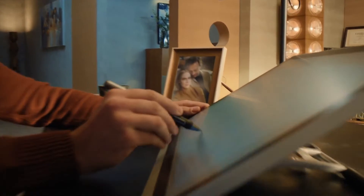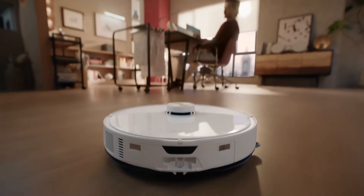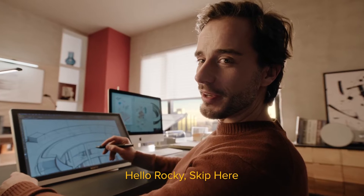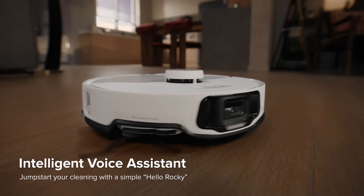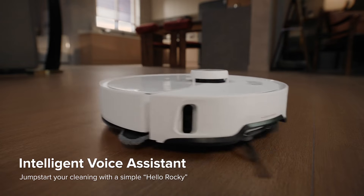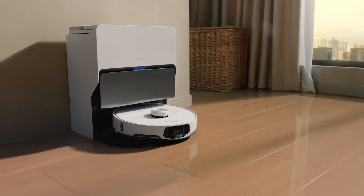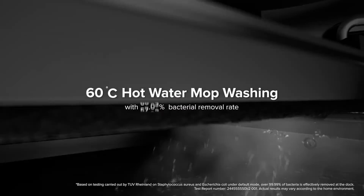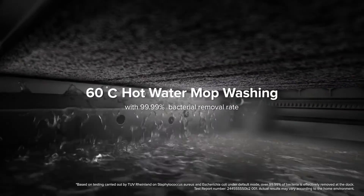In operation, you'll be amazed at how this little helper transforms your cleaning routine. Its systematic approach means no wasted time or energy, leaving your floors spotless and free from dust bunnies. The combination of powerful suction and intelligent navigation makes the S8 Max-V Ultra a reliable and effective cleaning companion that truly elevates the standards of robotic vacuuming. Say goodbye to the hassle of manual cleaning.